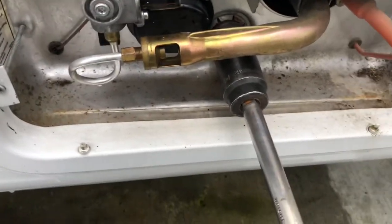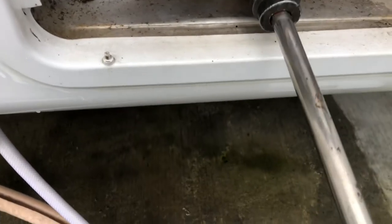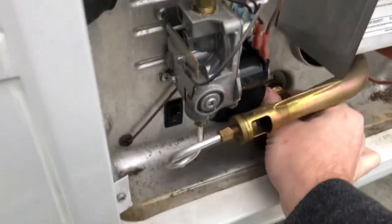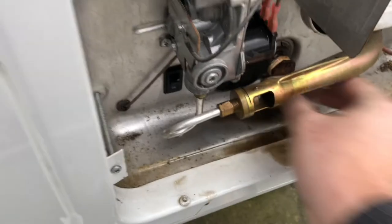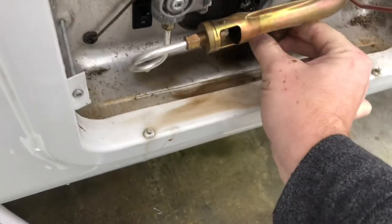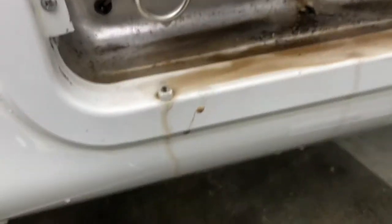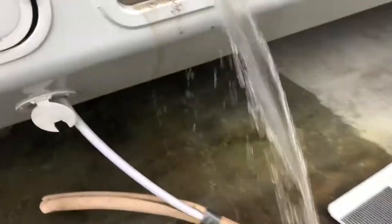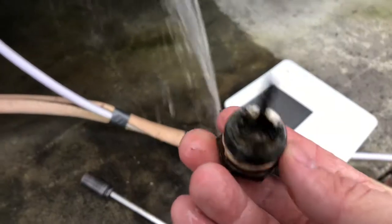Now it's going to be rather tight. For the purpose of the video, I've already broke it a little bit loose. When it comes out, it's going to flush a bunch of bad stuff out. We're going to leave a little bit of the pressure here. This one's pretty bad. As you can see, that's all that's left of this anode rod.